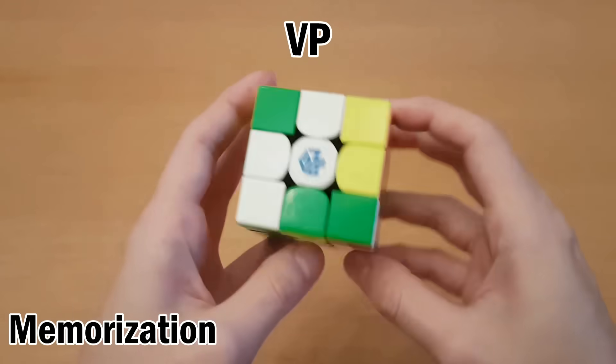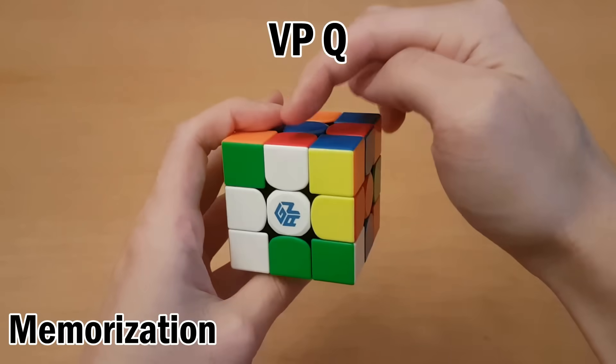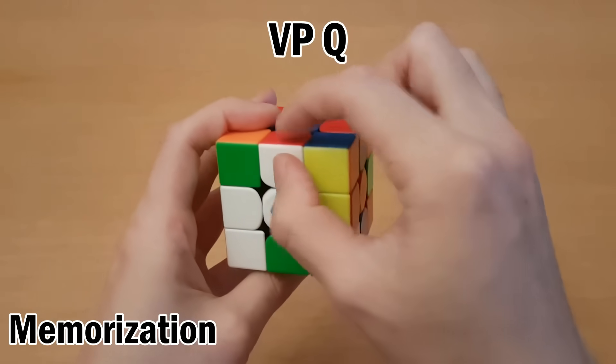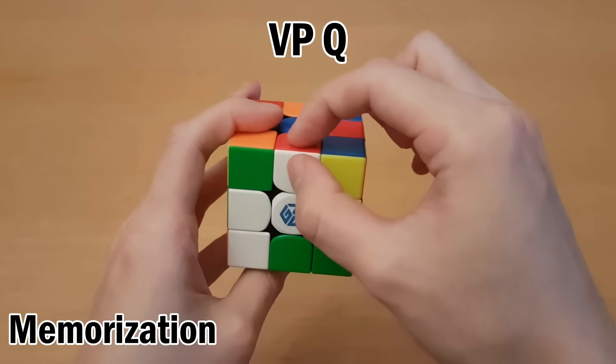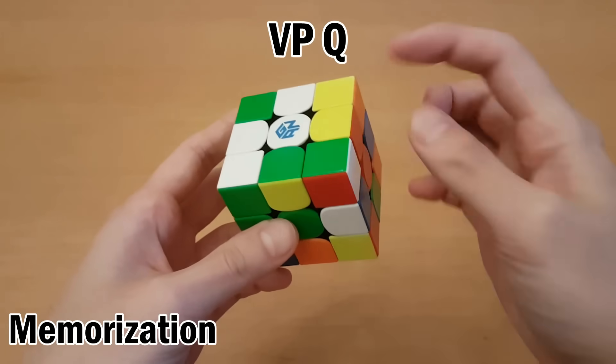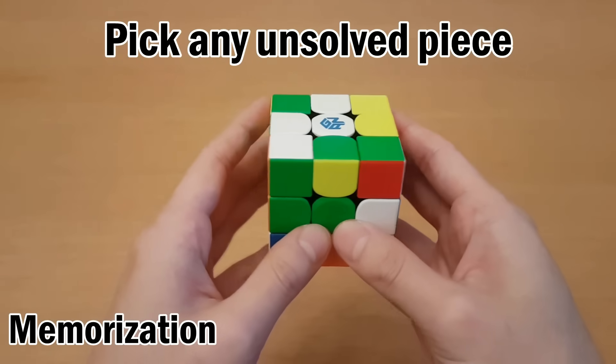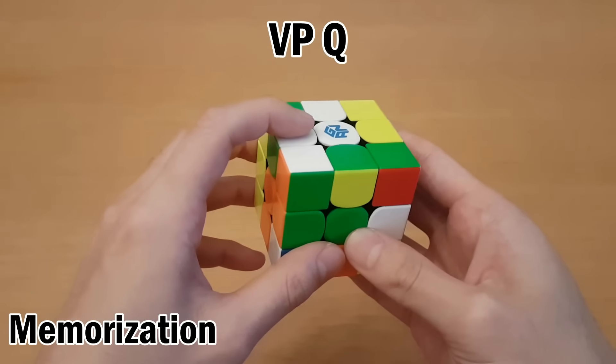So this is blue of blue-white. We go to the blue-white spot and the blue spot specifically — that's the letter Q. And then next, this is actually the buffer. So if we do run into the buffer piece, which is white-red, then what this does is it puts the buffer piece back, which means you should just pick any unsolved piece. For example, I can pick this one, and this is the letter D.